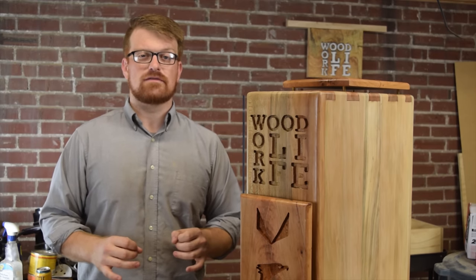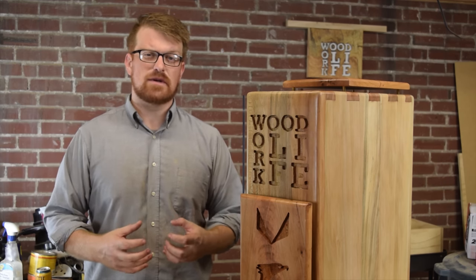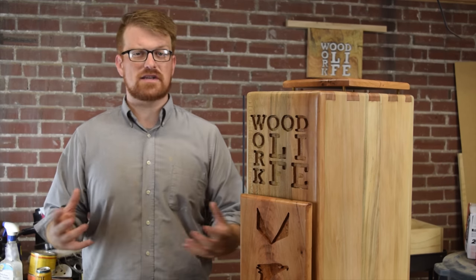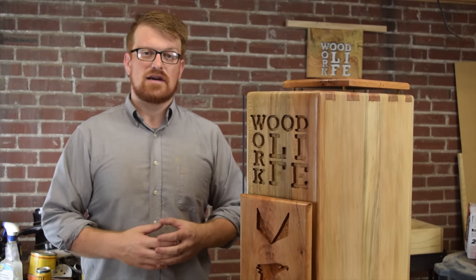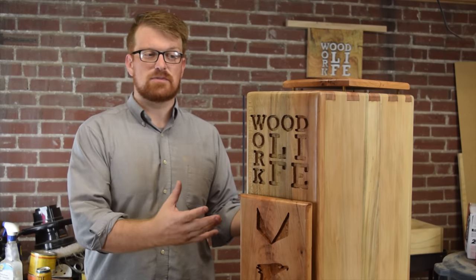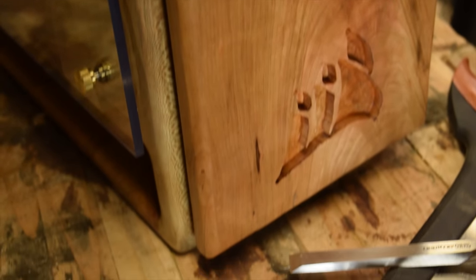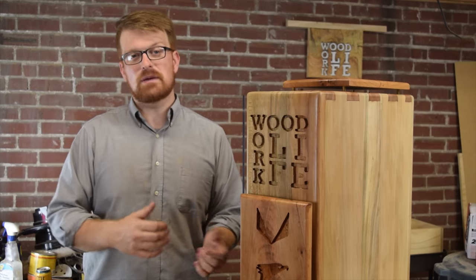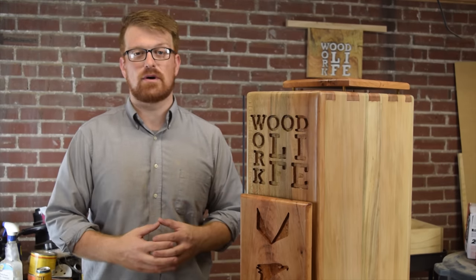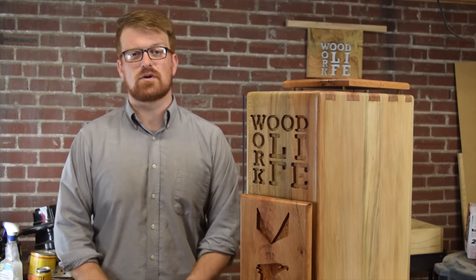Hey guys, welcome to Woodwork Life. This is kind of a special project for me. Two of my biggest hobbies have always been electronics and woodworking, and this brings those two things together in a wooden PC case. I want to thank my partners from Gigabyte, AMD, and Corsair for making that happen. This is also associated with a pretty big release that AMD has coming up in the next couple months, so keep an eye out for that. Without further ado, let's jump in and see how this whole case went together.